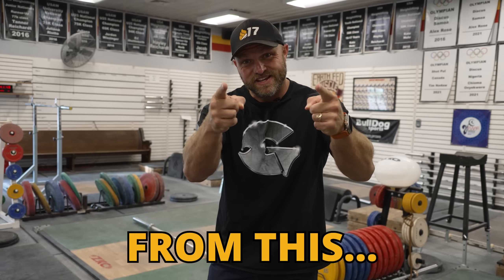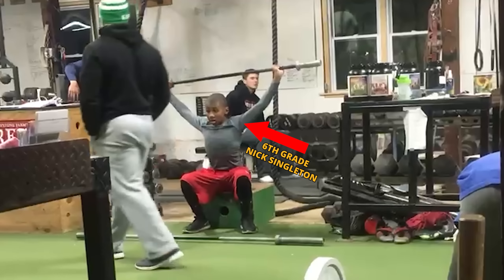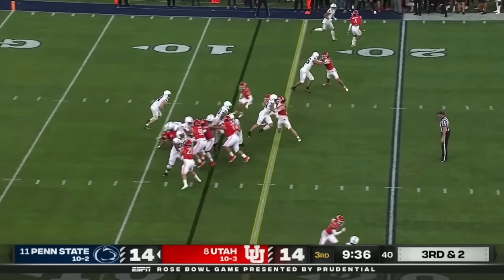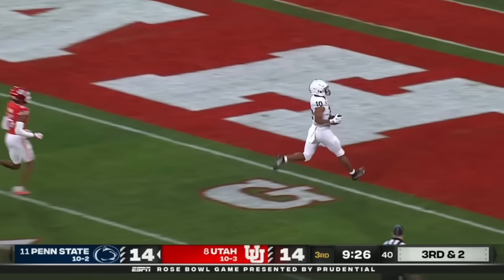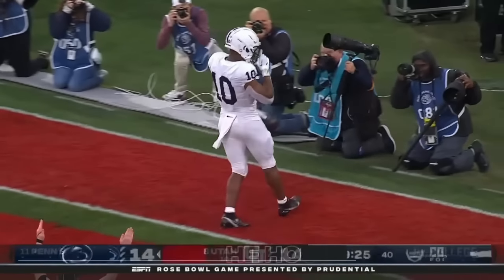We're going to show you how you can go from this to this. Some late pressure, it's a run, and busting free is Singleton, touchdown Penn State, 87 yards!